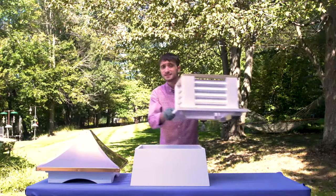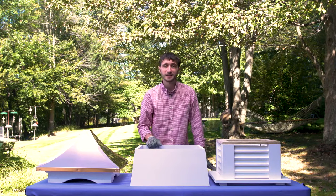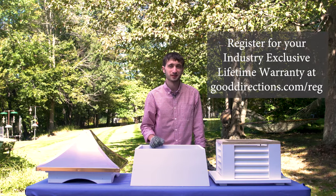The cupola is made of solid cellular PVC vinyl. It's proudly made in America, and it's backed by a lifetime warranty. We hope you choose a Good Directions cupola. Thanks for watching.